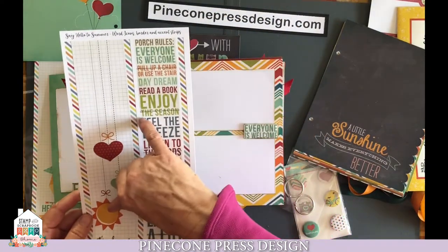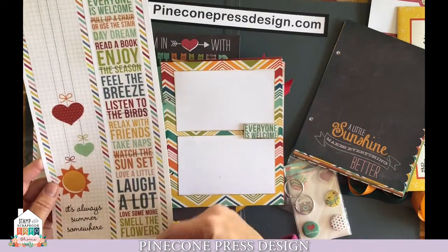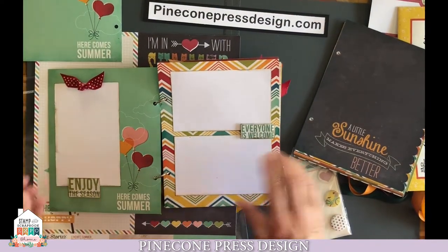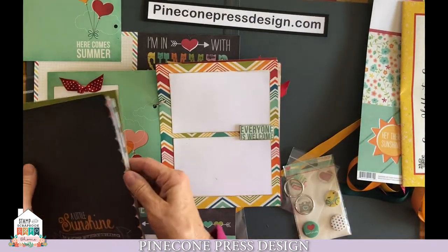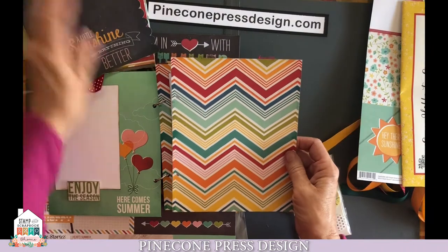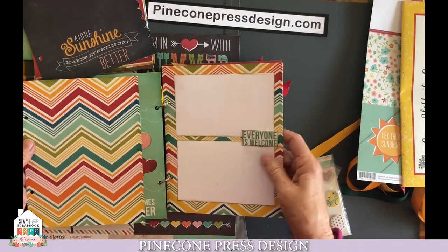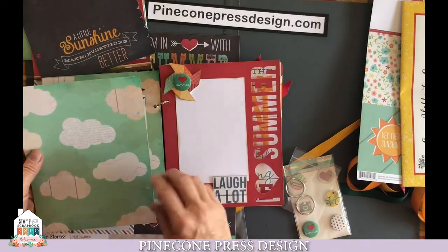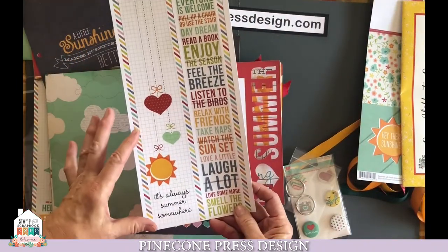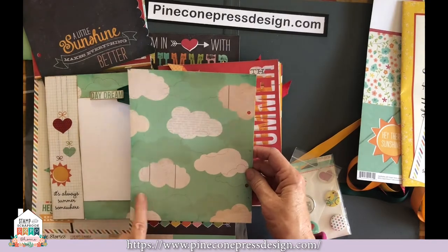We have here "enjoy the season" to be cutting across there. You see: read a book, daydream, pull up a chair, everyone is welcome. There are a lot of different little page accents, all in this one strip. Then we have border strips that we're going to be using to accent some of our photos. The next page — pull out through your pages and find the page that is the stripe or the diagonal up and down stripe diagonals. With your stripe page, go ahead adhere your photos onto it, cut out your word and put that on with pop dots. When you flip that over, we have our clouds on the back side.